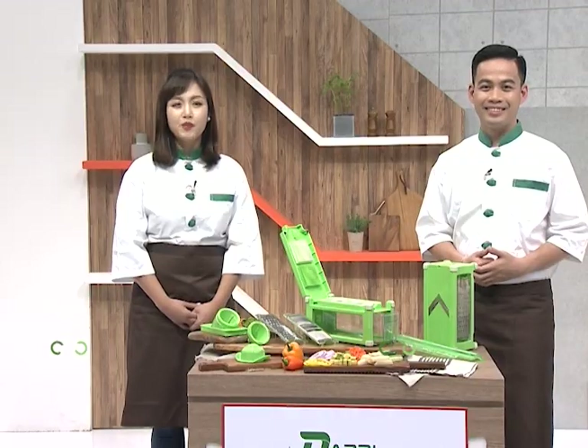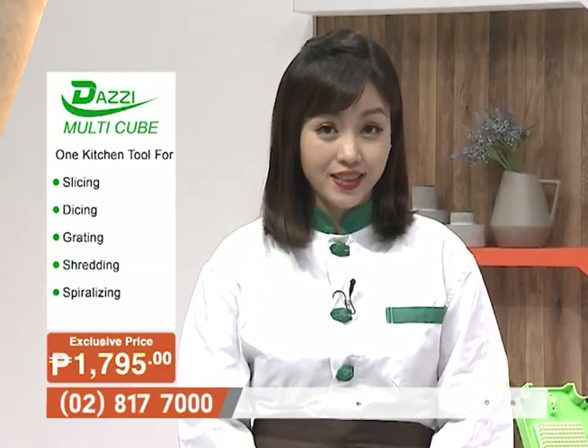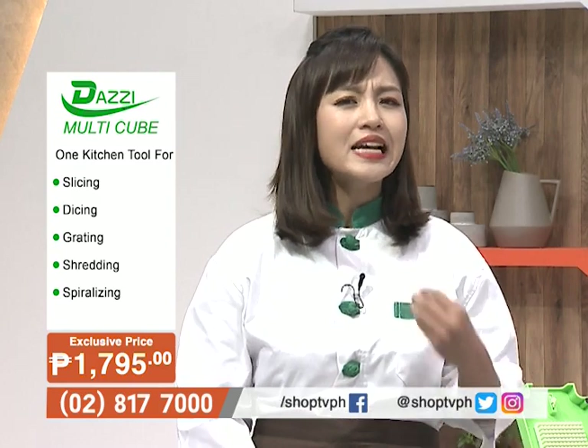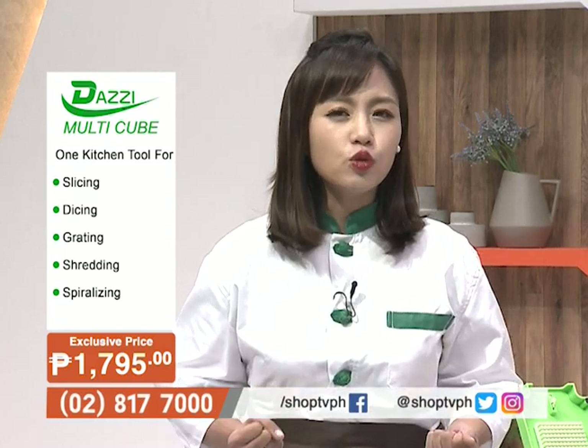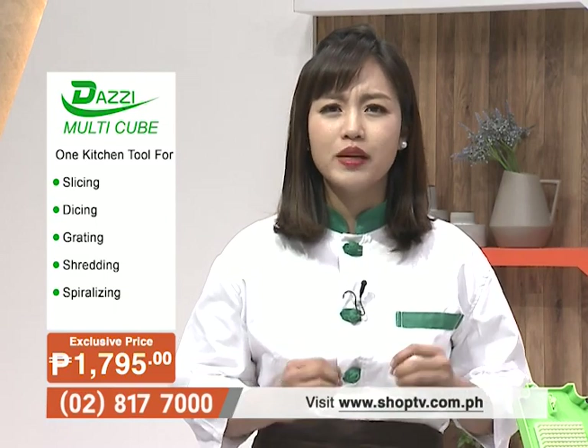Hello and welcome to Shop TV. I'm Mika Pineda, and my name is Mon Gualvez. Today we have a very interesting product for your kitchen — something for those who are afraid to cook, those who prepare ingredients, those who do slicing. That can be quite a hassle.